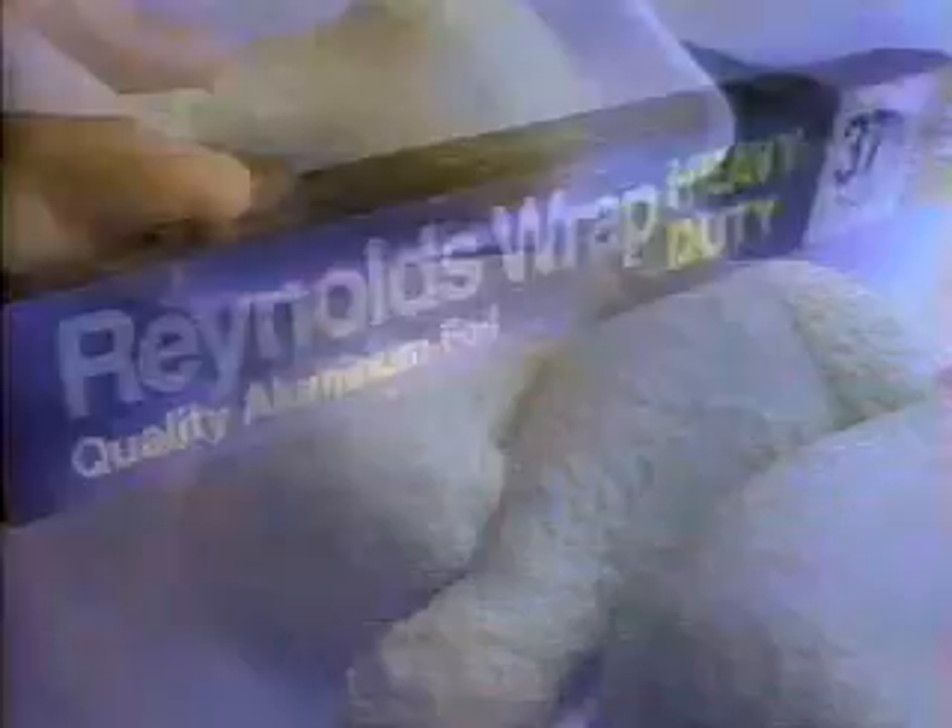Use Reynolds Wrap to freeze. It fights freezer burn — you're gonna learn how Reynolds Wrap can freeze. Takes the cold, takes the heat, from casseroles to dinner meat.